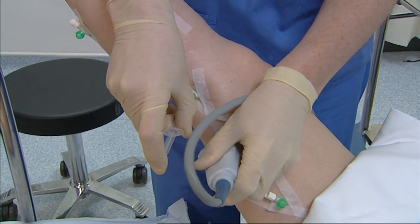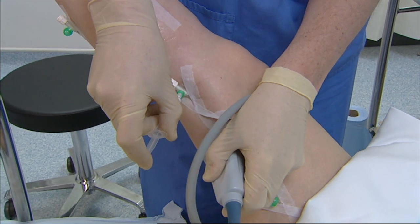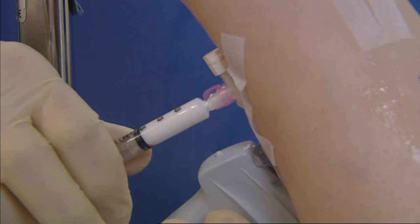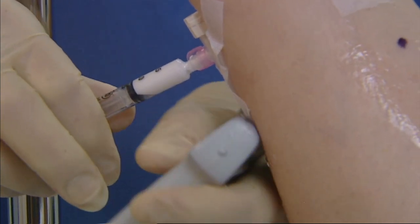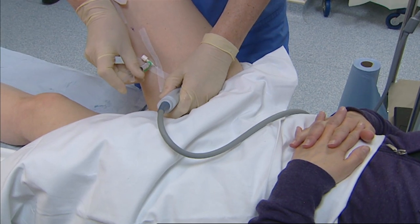Where the veins lie in the fascial compartment — the saphenous compartment — I would use 3% fibrovane foam. The veins in the more proximal part of the limb tend to be rather larger, and we believe that 3% foam is probably more appropriate and gives a better result, with more definite occlusion of the vein than 1% foam in those veins.